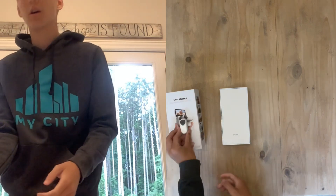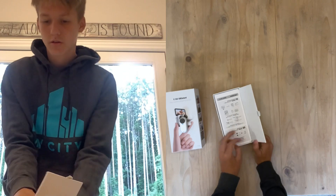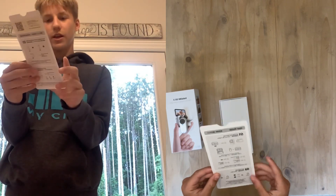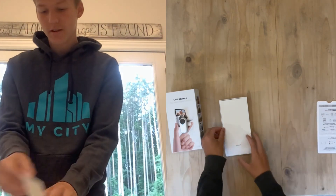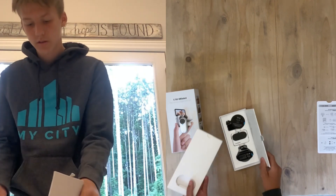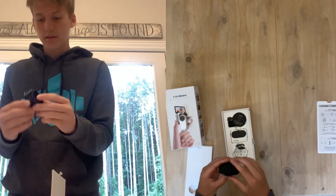We got the user guide, talking about the buttons, how it records, all that stuff. I'm not gonna read it because I hate instructions. Then we've got the normal box — open it up and we have...